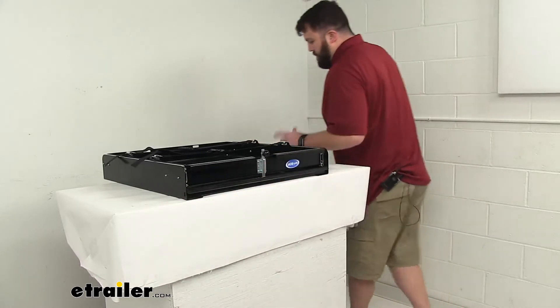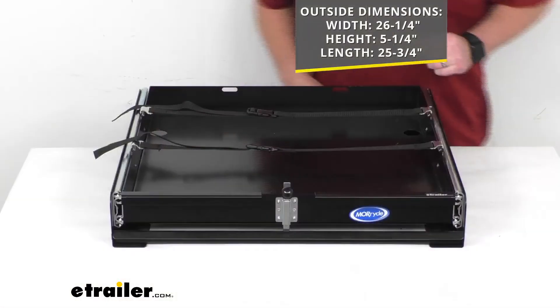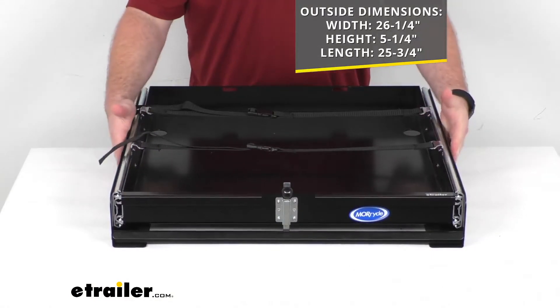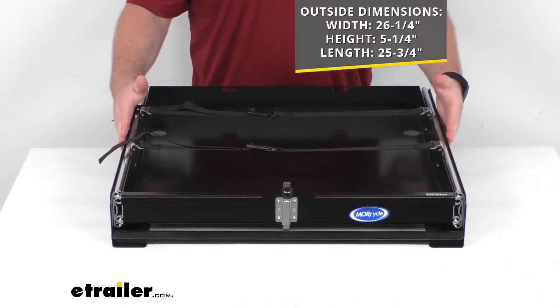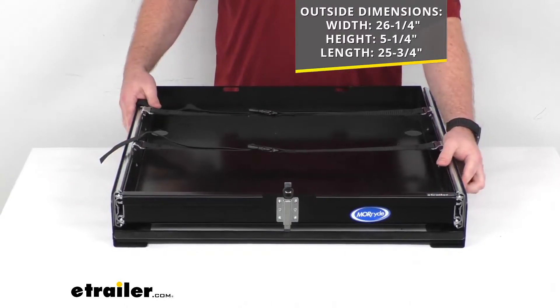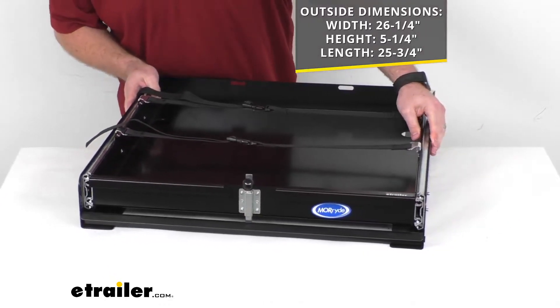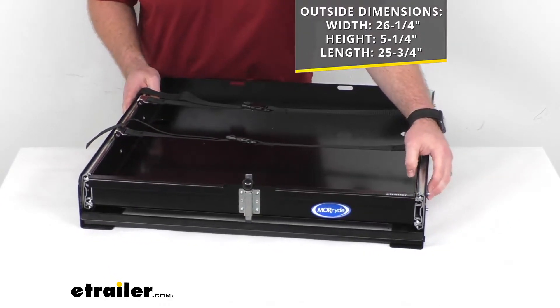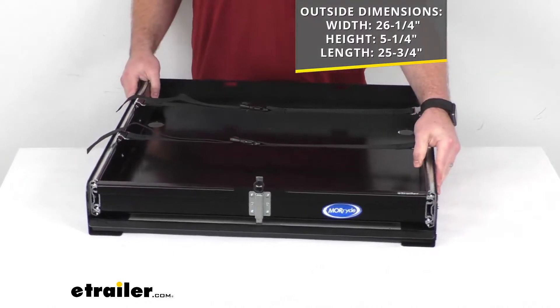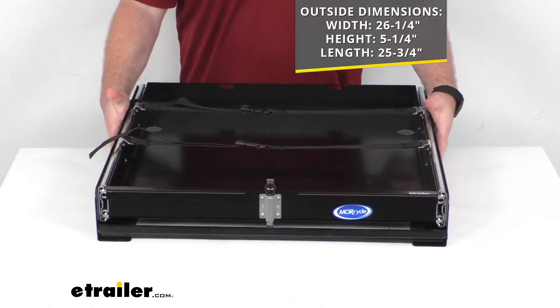The dimensions for this: we're looking at an overall width of about 26 and one quarter inches wide. There are a few rivets that stick out on the sides that will make that closer to 26 and three quarters inches to my measurement for the overall outside width.